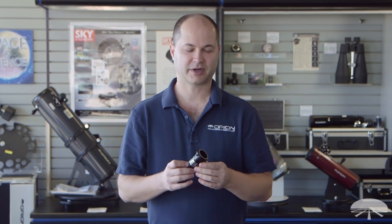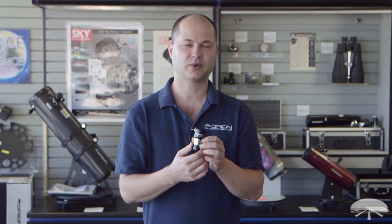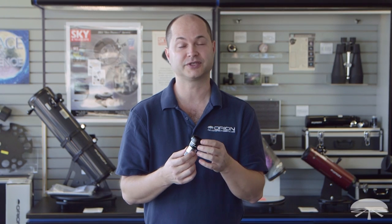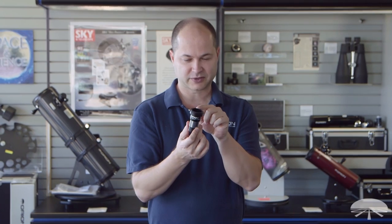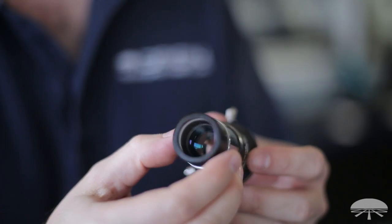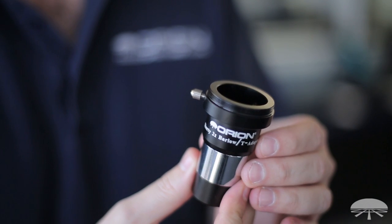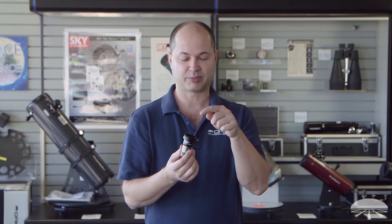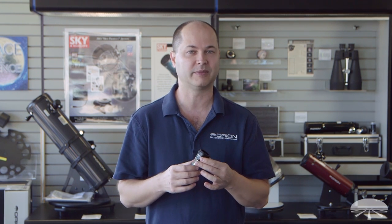Hi, I'm Ken with Orion Telescopes and Binoculars, and this is the Orion 2X Shorty Barlow with T-threads on the top. We have two versions of the Shorty Barlow — this one features T-threads up here. It's a standard 2X Barlow, so if you're looking at the moon or the planets with your telescope and you want to double the power and get closer up, you drop your eyepiece into the top. Your 25 millimeter becomes a 12 and a half, or your 50 power eyepiece becomes 100 power — a great way to double the magnification.